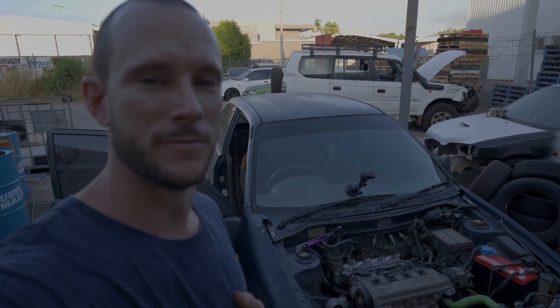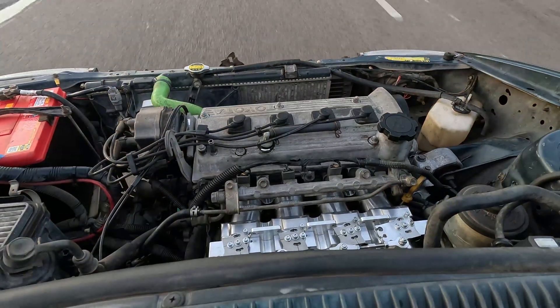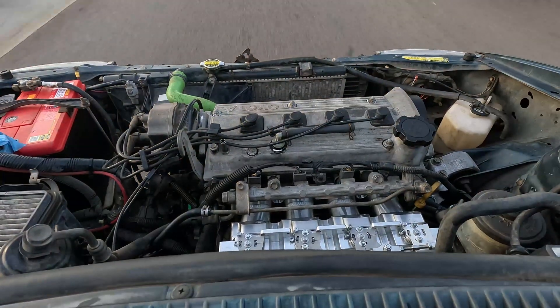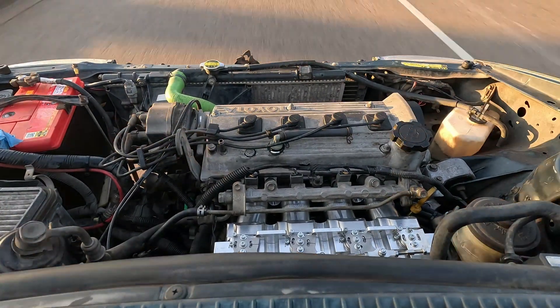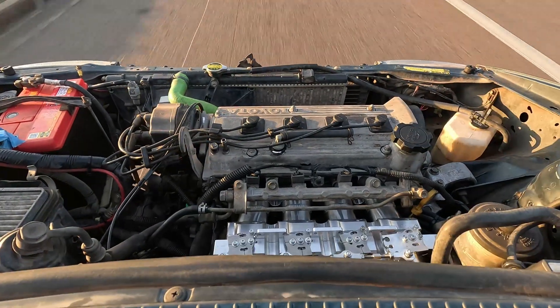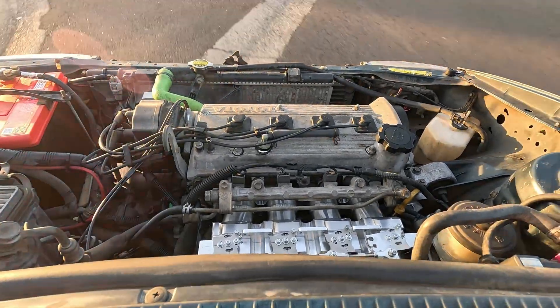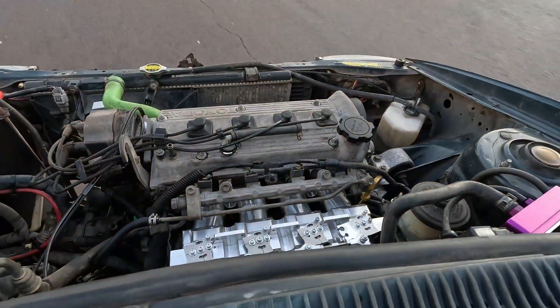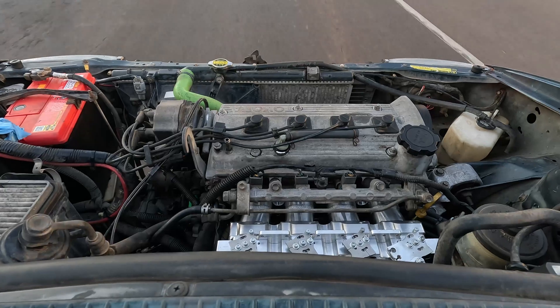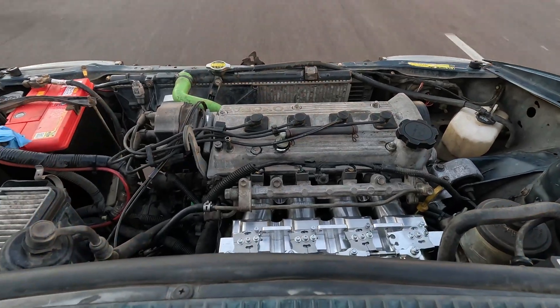But let's go for a strap — it'd be rude not to. Well guys, that's a lot of fun. This sounds a lot different now with the ITBs compared to the stock manifold.